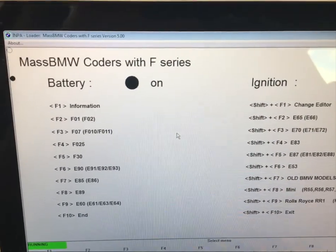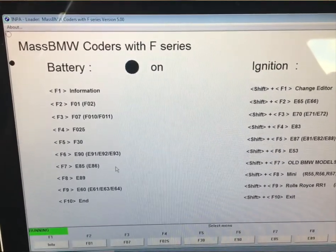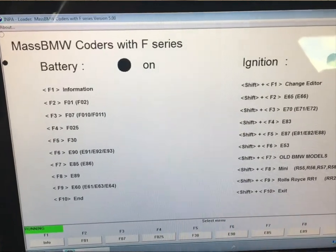So I went ahead and switched around the coil packs and the misfire didn't change cylinders — still cylinder 3. So the only thing left is the injector. I went ahead and got my input tool and did a fuel injector pressure test on it, and yeah, it was pretty bad.